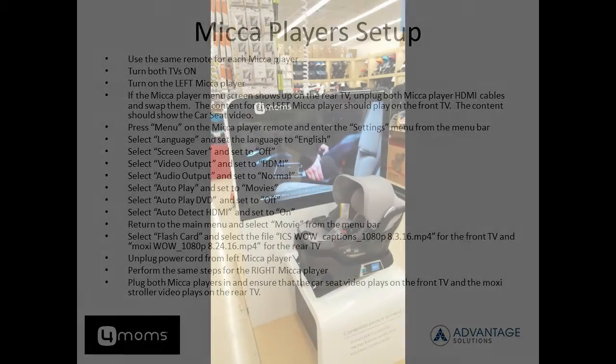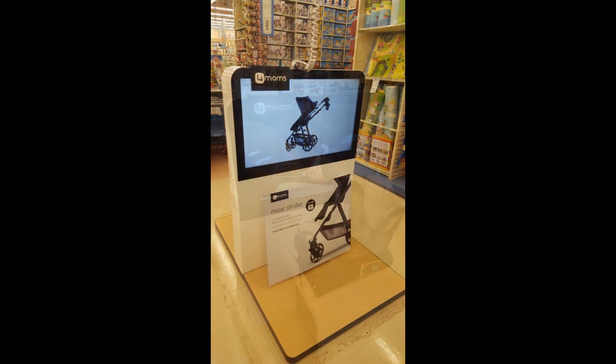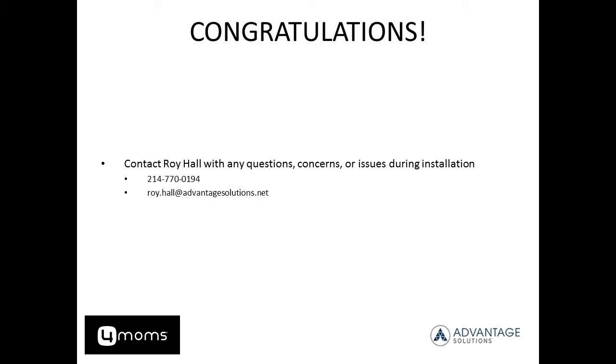At this point, you'll put some finishing touches on your display, including the four moms header signs, one in the front and one on the right on the left side of the top of the display. You can also see in this photo that the car seat video is playing on the front monitor, which is critical to proper display execution. Here's an angle from the reverse side of the display. You can see the Moxie stroller easel has been placed and the video is playing Moxie stroller related content. At this point, you've successfully completed your first four moms display installation at Bye Bye Baby. Should you have any questions, reach out to Roy Hall either by phone or email immediately. Thank you.